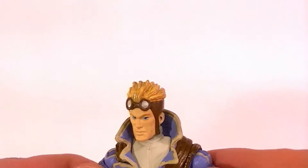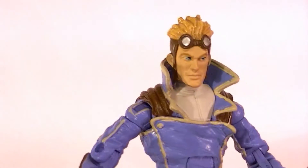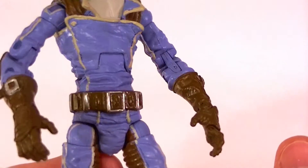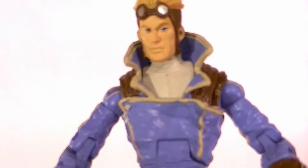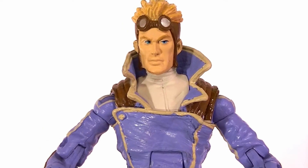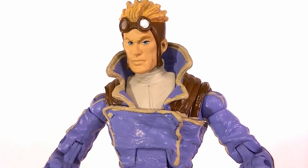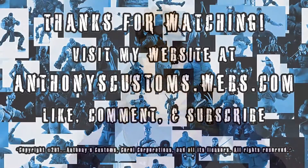Otherwise he's a really good figure and in conjunction with Domino it's a great two-pack, and I really do recommend you pick it up. Thanks for watching guys. Stay tuned for more figure reviews, more custom figures, and other good stuff. In the meantime, keep collecting.